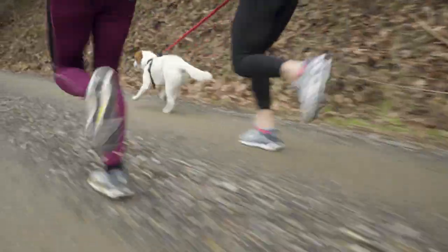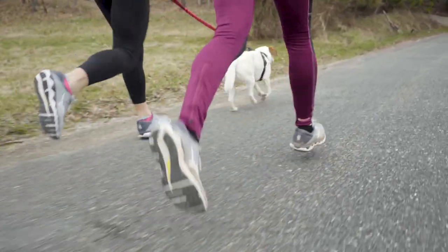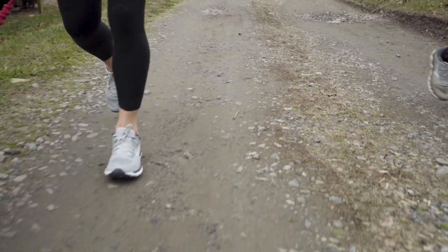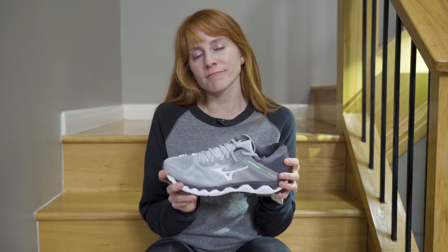My top three favorite things about this shoe: Number one, stability with no post — I love that. Number two, we've got this really nice clean looking mesh and it has a really accommodating feel. And number three, the softness of the cushion — it just has a really great step and feel. It's a perfect shoe for those long or easy days.